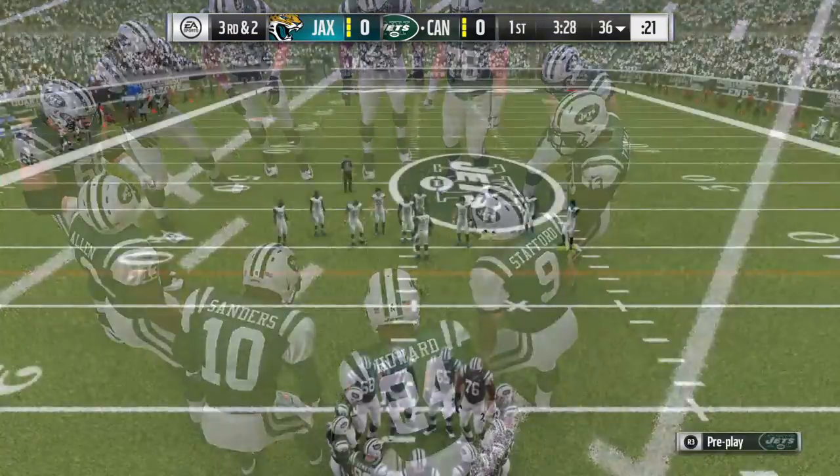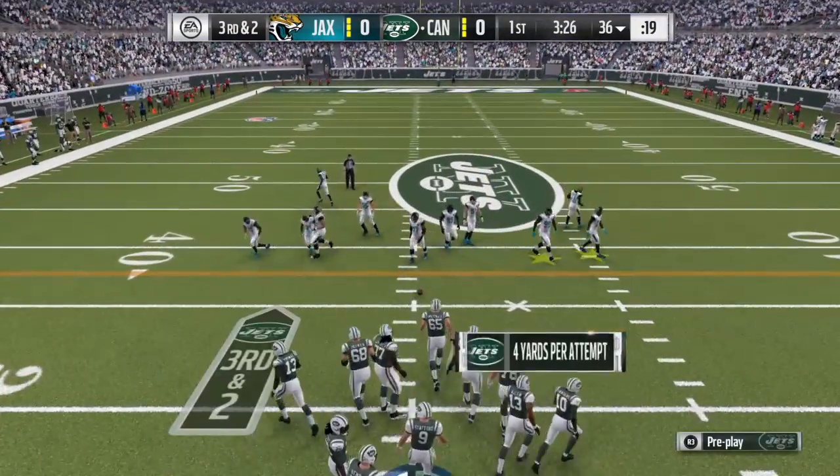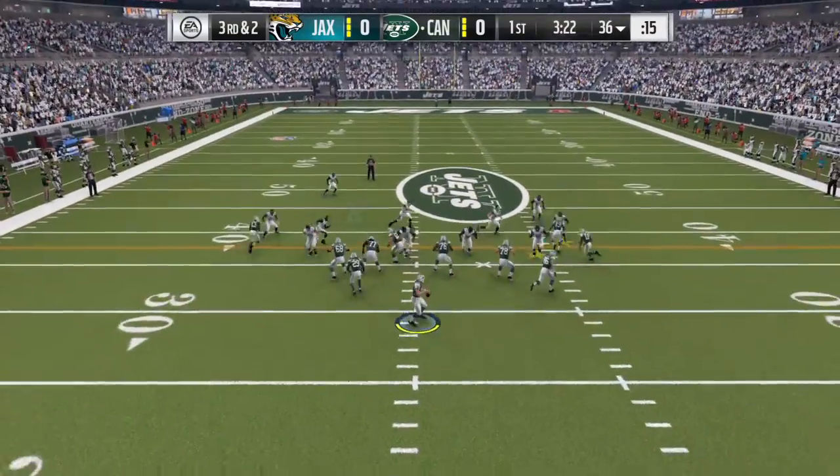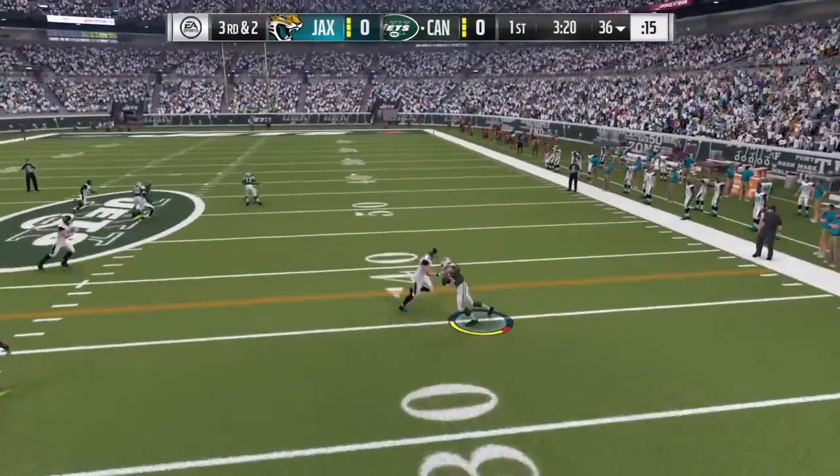You can throw the ball and put some mustard on it, because if you're going to lollipop it in the middle of the field, bad things usually happen. It takes a strong-armed guy who can rifle it in there, and they were able to successfully complete that one.